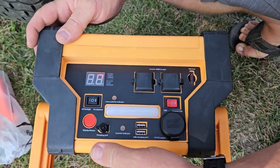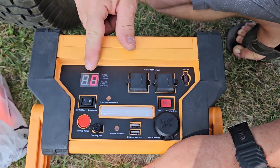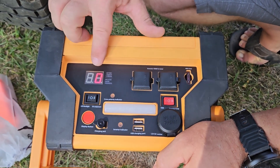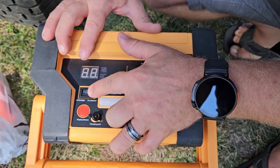If I push my mode button again then it's going to turn it over to the tire inflator. You can't set the tire pressure but you can check how much PSI is in your tire. You can also turn that tire inflator on right here.